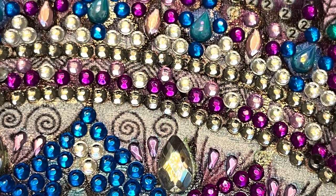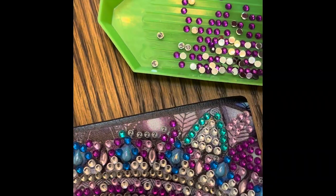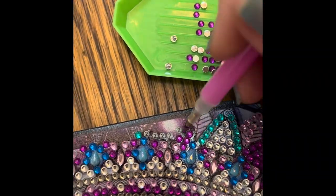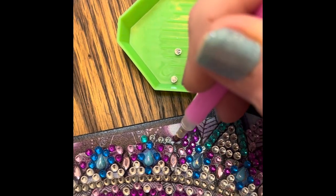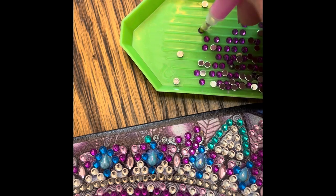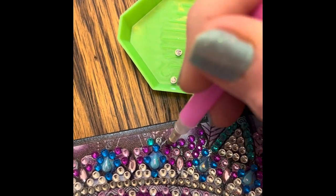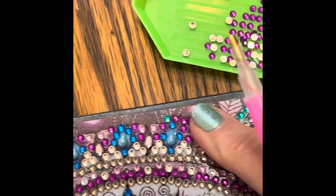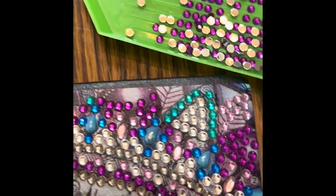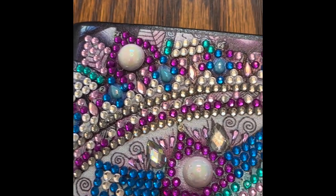Diamond painting is actually a very easy project to do. It's fun, it's relaxing, and it's very affordable. There are all different kinds of projects — I've done pictures I could get framed, a book like I'm doing here, boxes, hair clips, earrings, bookmarks, little sun catchers. It's just unbelievable the amount of different things you can do with diamond painting.